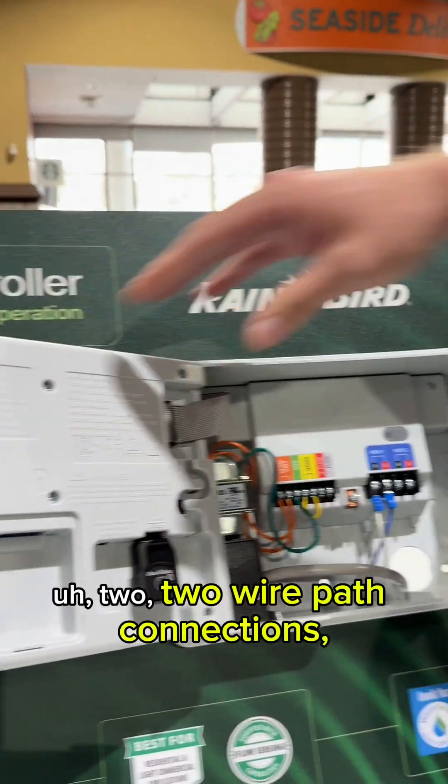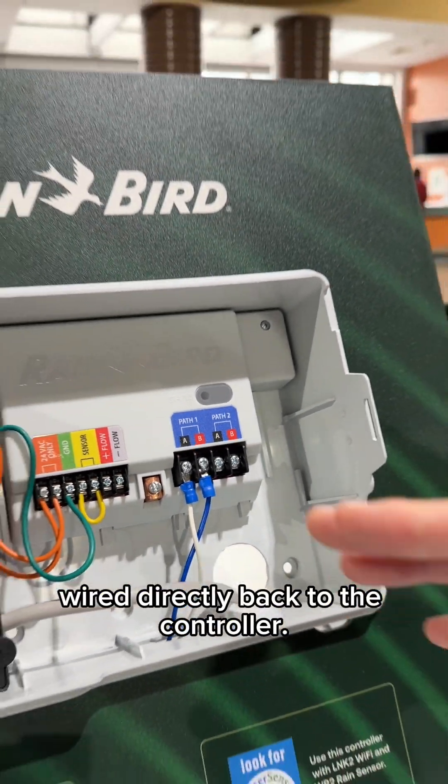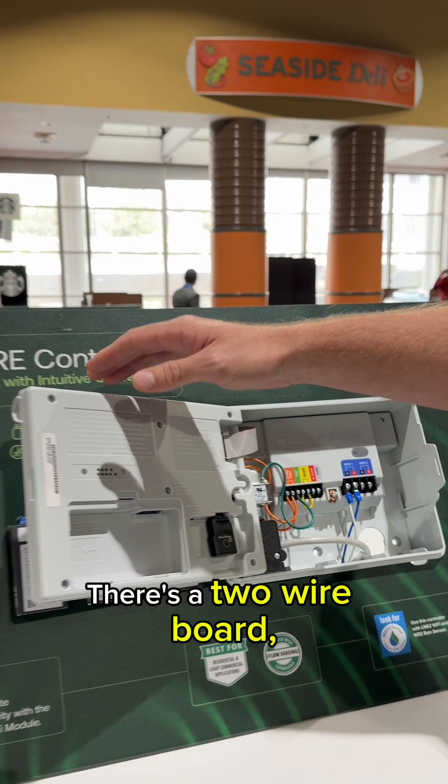In the back of the controller, there's a two-wire board with two two-wire path connections. All weather sensors and flow sensors are wired directly back to the controller.